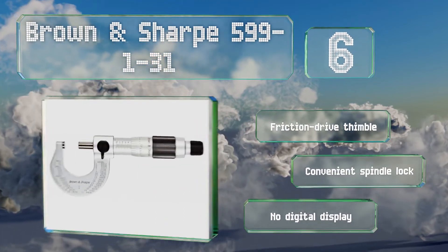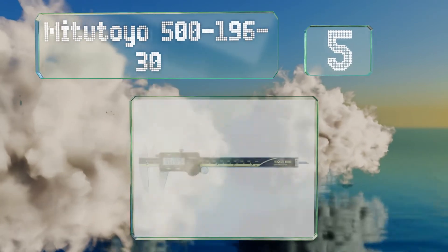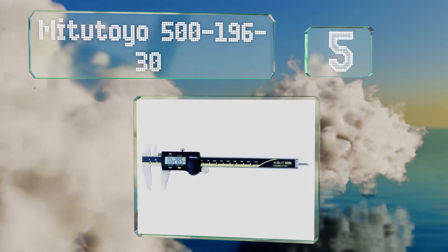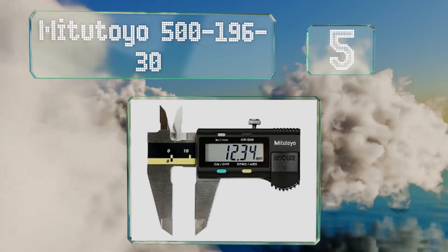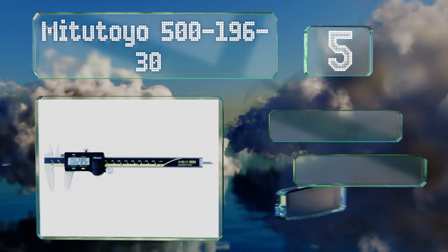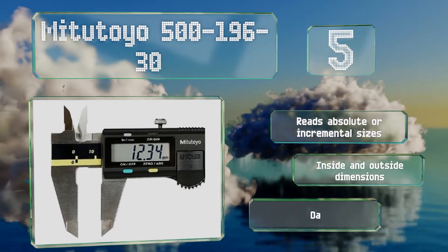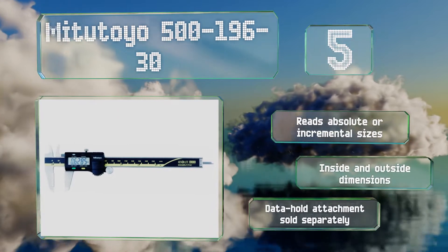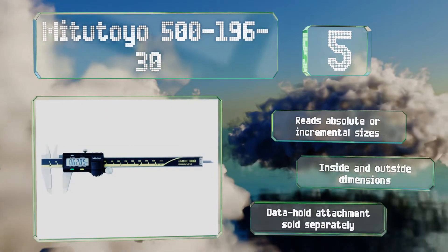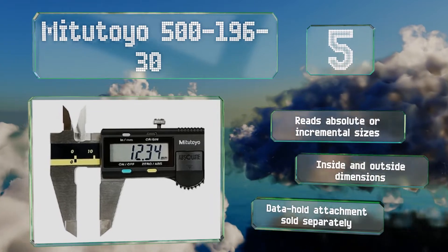Listed at number five, capable of tackling the most demanding jobs, the highly accurate Mitutoyo 500-196-30 measures up to six inches in impressively small increments. Proprietary technology renders it resistant to foreign substances like oil and dirt, and both the case and a battery are included. It reads absolute or incremental sizes and handles inside and outside dimensions.